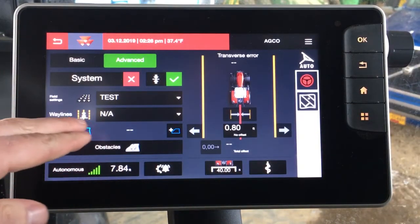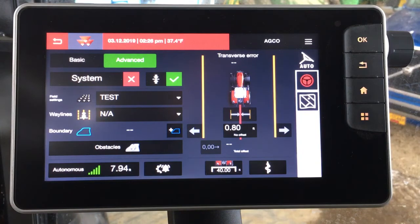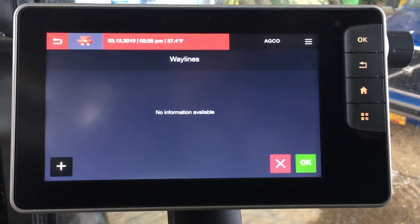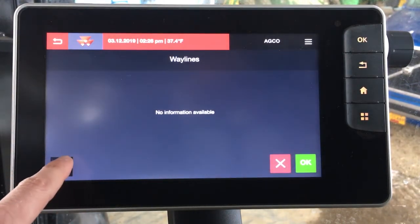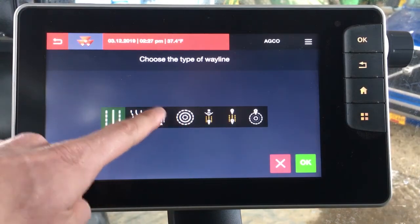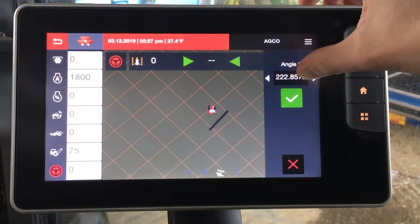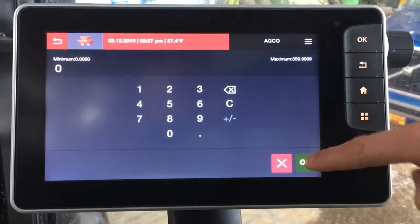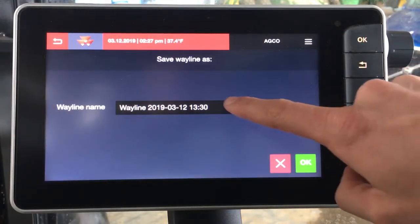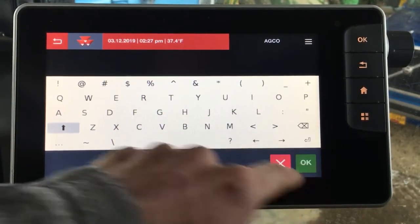From here we can go ahead and either set a boundary around the field, or we can assign obstacles within the field — these will all be pulled up when you make a change to the field you have displayed. And finally we can create a wayline. Simply tap on the box and we want to add a wayline, which is the plus sign, then choose our wayline type. For this example let's stick with an A plus heading. Let's say we want to run that north-south line, so we could put in a heading of zero degrees. We're happy with that angle, we want to drop our A right here. You can name your wayline so if you want to come back to this for future reference — I'll name this 'north'.